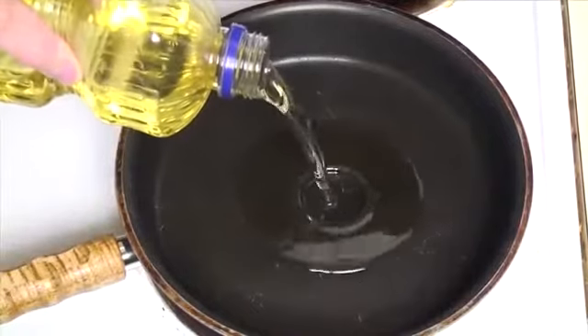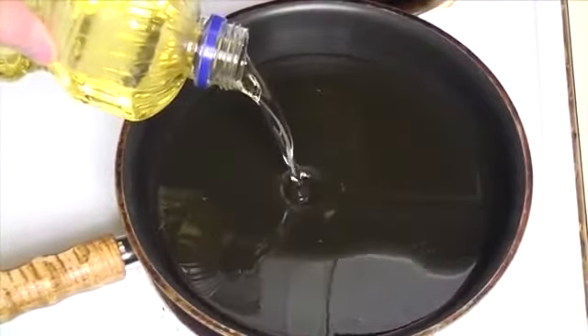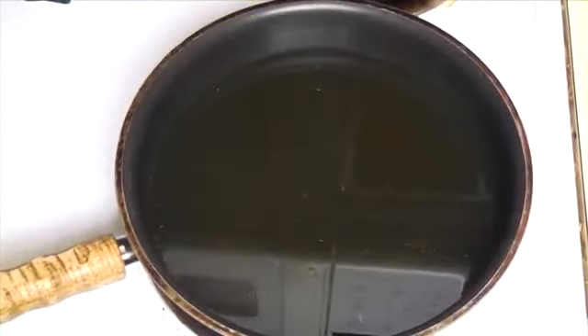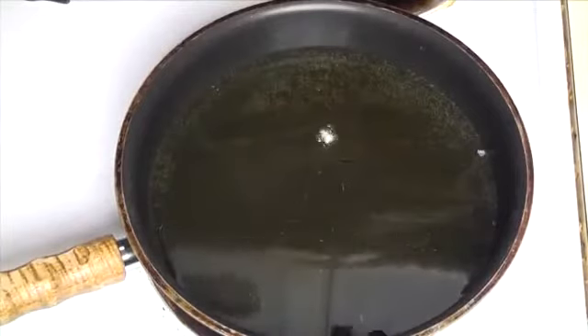Now we're ready to cook. We'll add one inch of cooking oil to our pan and allow it to get hot. We're looking for about 350 degrees. You can test this with a piece of panko breading and see if it fries up quickly.